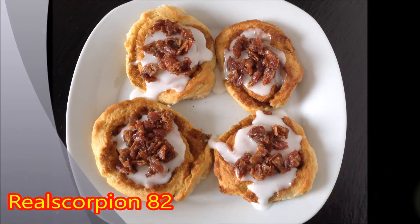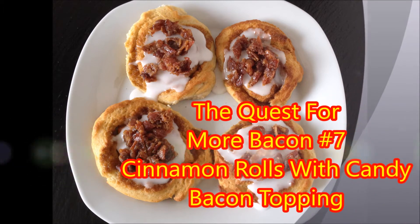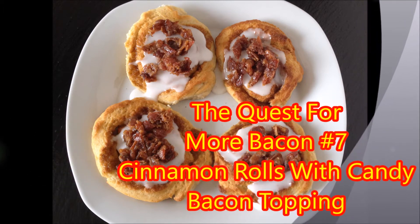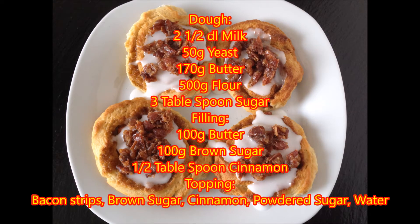Hey guys, this is your friend your Neighborhood Scorpion and welcome back for this part 7 of the quest for more bacon. Today we're making some delicious cinnamon rolls with candied bacon topping. Here is the list of ingredients.